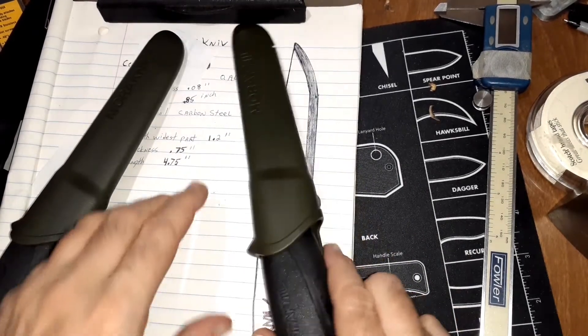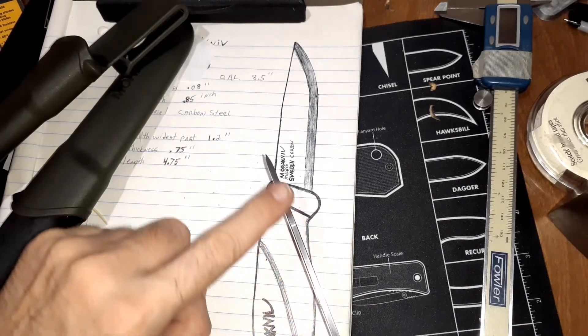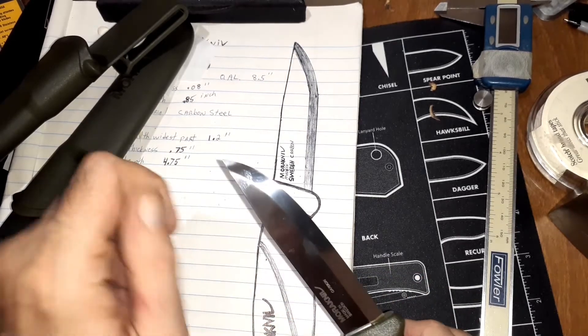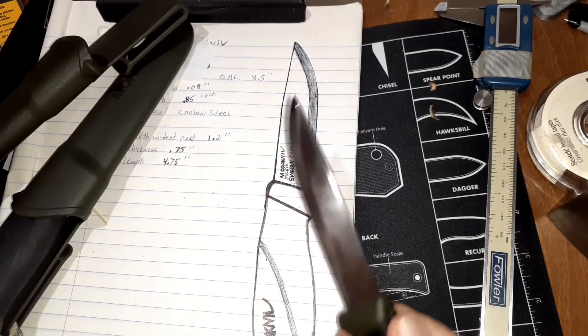Overall, great knife. I'm impressed with it. I'm just going to take a file and go up here and get this 90 degrees so I can spark a ferro rod on it. Not that we don't have lighters, but it's just a fun thing to do.